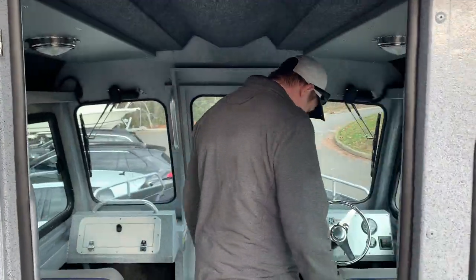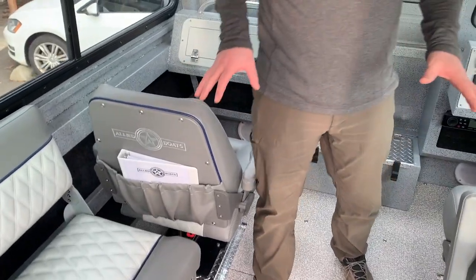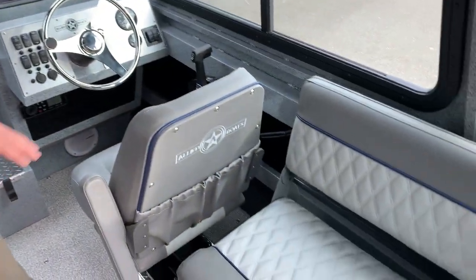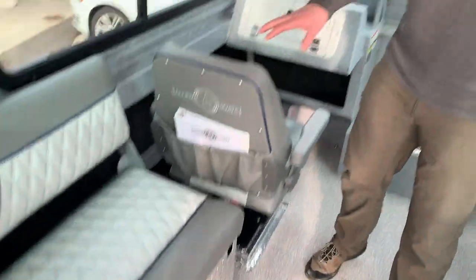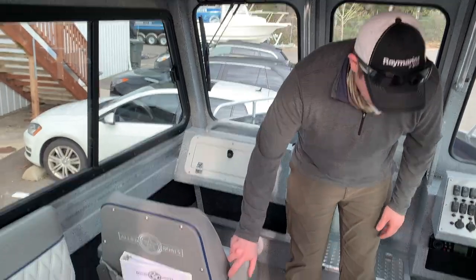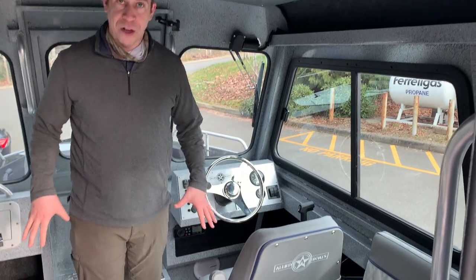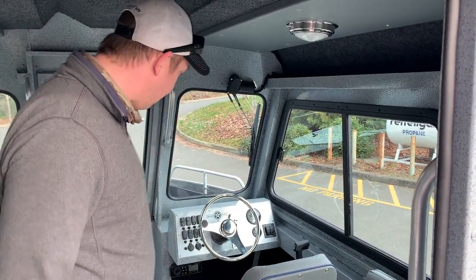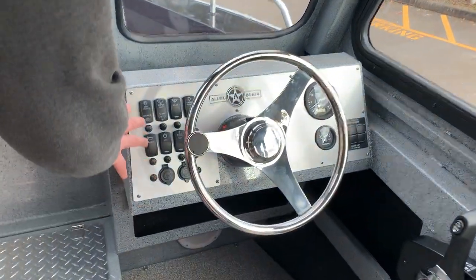Come on inside the pilot house. We have the Allied double diamond stitch luxury seating — extremely comfortable. Storage bench here, storage bench here — can convert into a sleeper. Nice comfortable captain and co-captain chairs with movable armrests. These two are on suspension bases to give an added comfortable ride.